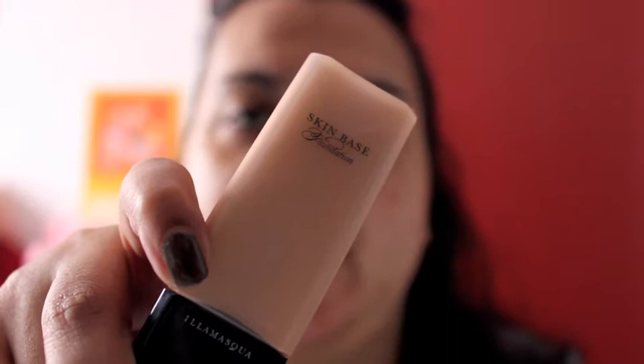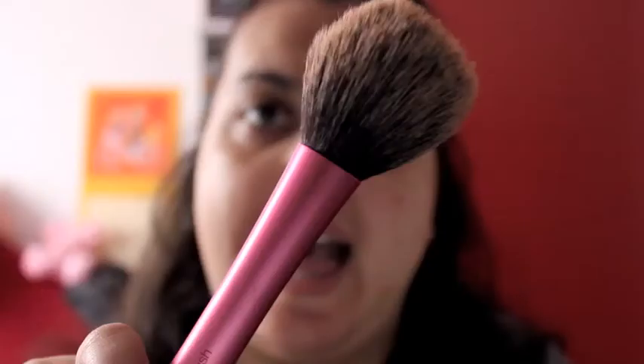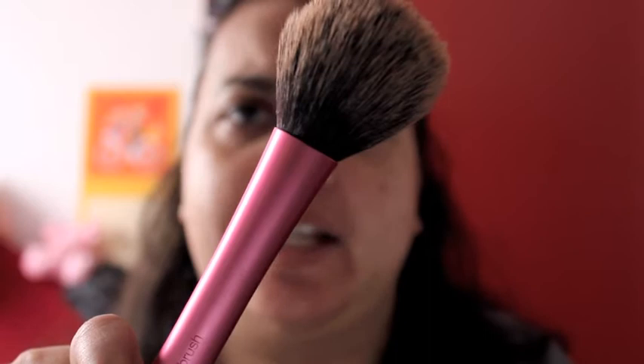The first thing we're going to do is apply foundation. I'm using Illamasqua's newest foundation called Skin Base, and I'm going to apply it with this Real Techniques brush. It's a pretty big brush, but I like it for this kind of foundation because it helps me blend faster and easier. I'll apply a bit of foundation on my brush and stipple the product all over my face, then start blending everything in.